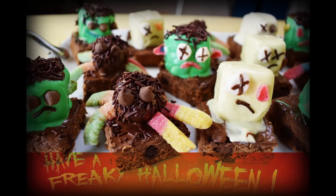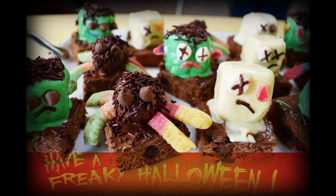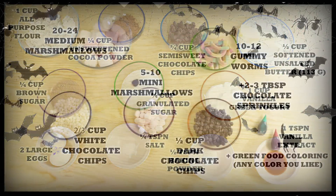Hi everyone, this is Andy, welcome back to Easy Cooking. Today I'll show you how to make Greek yogurt brownies for Halloween. They are so easy and delicious, so hopefully you can give them a try. Remember, you'll find the list of ingredients in the description box of this video and also in my blog, where you can print the whole recipe.